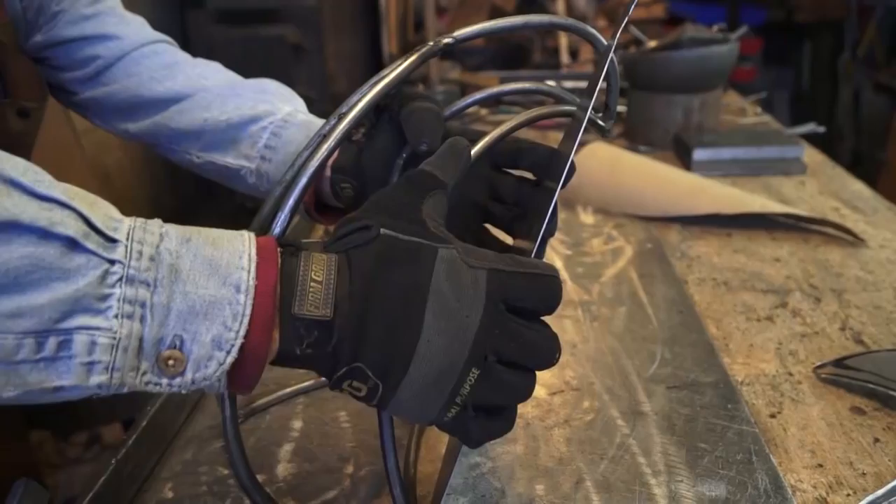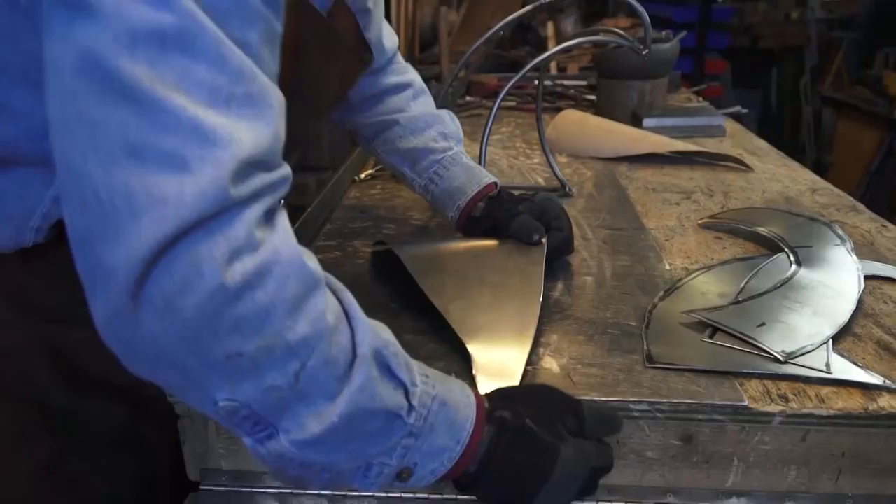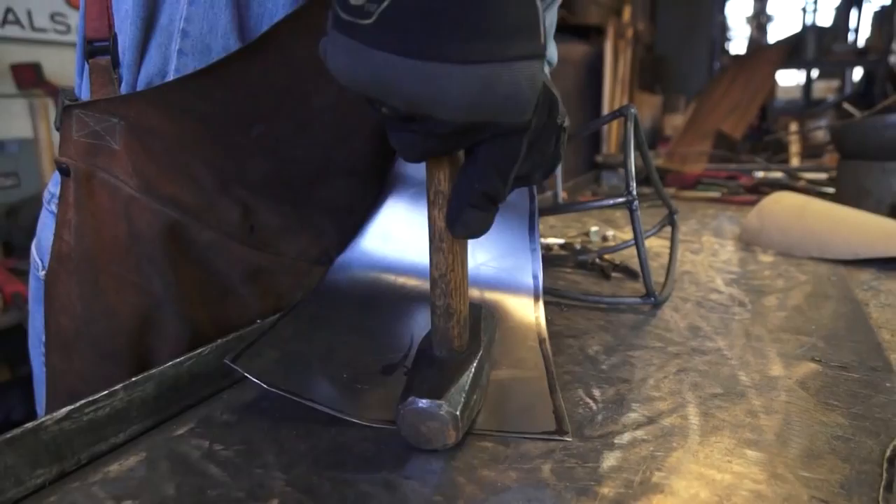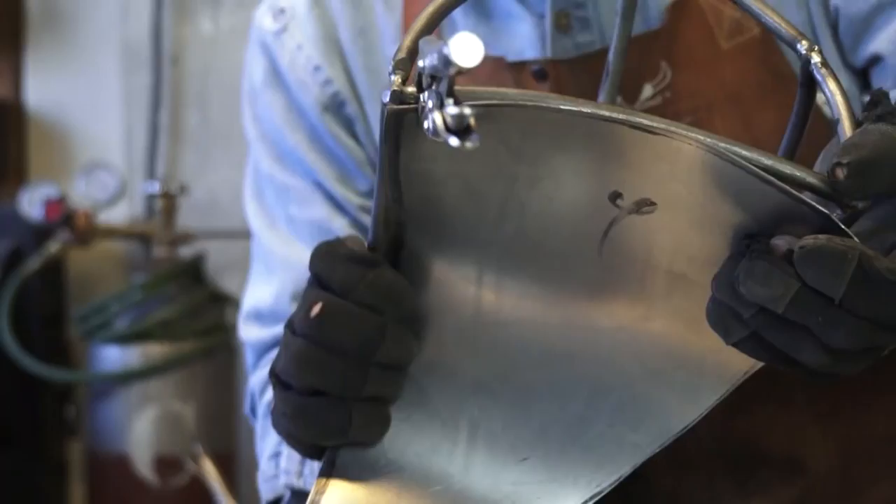Now that we've got all four of these pieces cut, it's time to start shaping and forming them to fit. We're going to start right here with this front. You can see here I'm just rolling it right around the edge of the table. I use basic hand tools to help form the sheet metal.